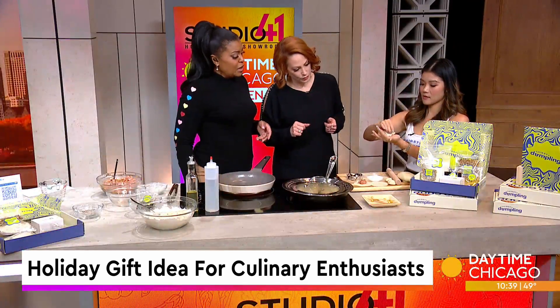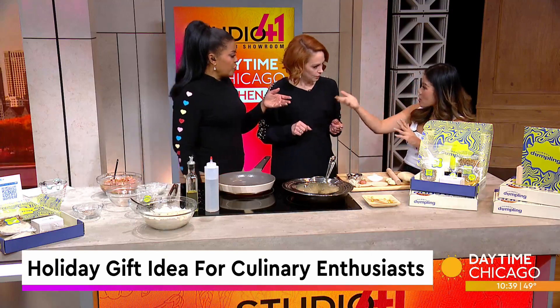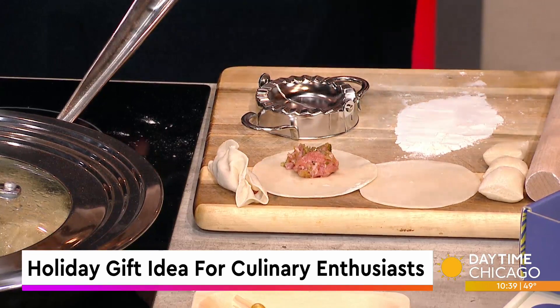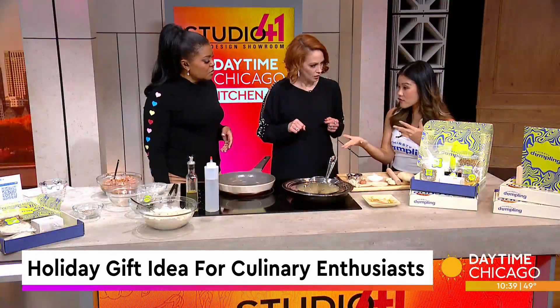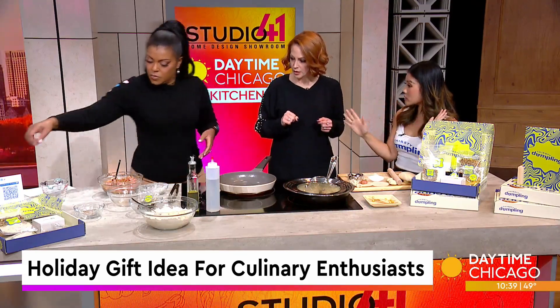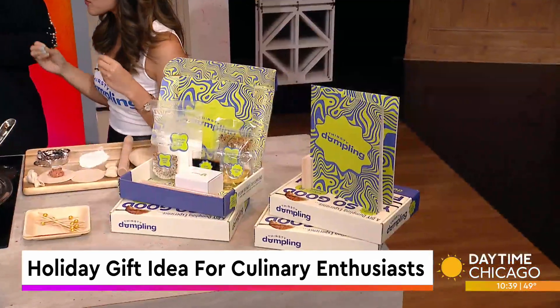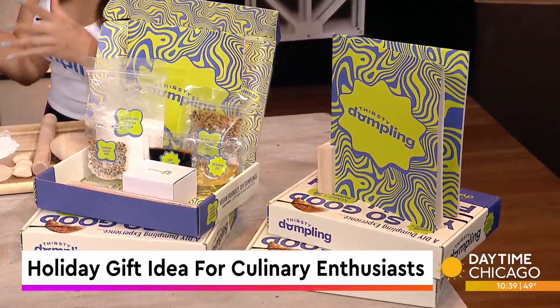This can be a great alternative to a charcuterie board if you want a snack, or if you want to host a dumpling party at your home — just buy this kit, do it at home, invite your friends. We also have a manual with video guides. If you ever get stuck and you're not sure you're doing it correctly, you can scan it and every single step will show you how to do things.